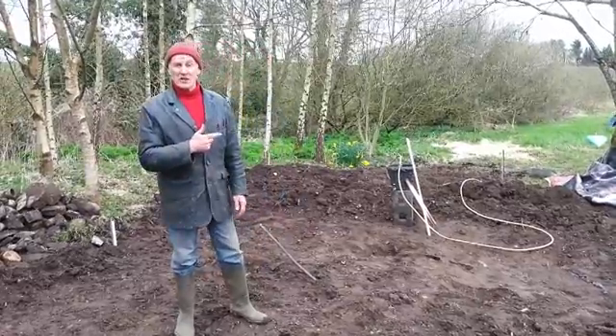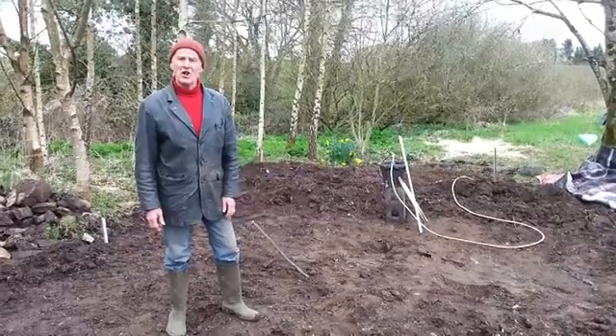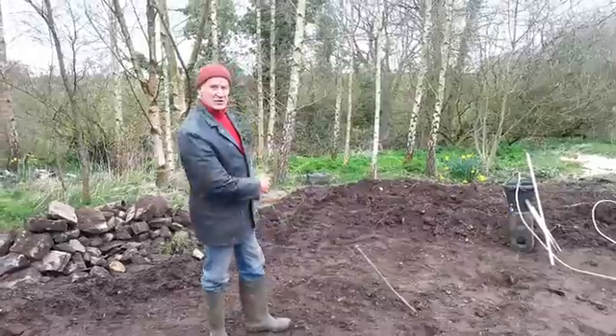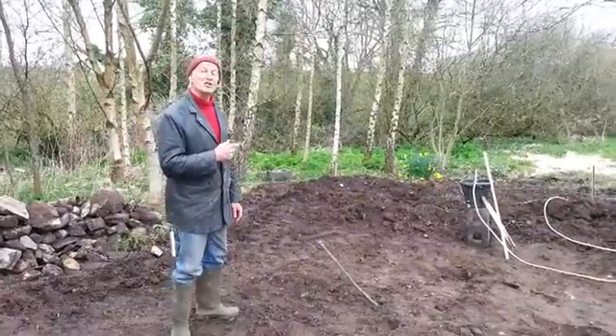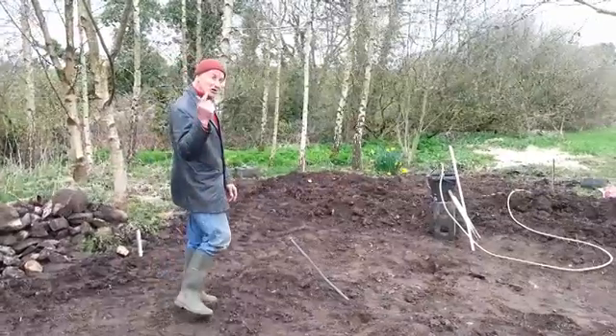Hi folks. What I've got here is a site I'm leveling to put up a yurt in a few days time. I've been using the tractors, that's why it's so messy, but it's really hard to get a level and to do it by eye. So I've got a setup here called a water level, which I'm going to use to put some stakes in the ground. Come and have a look at this.